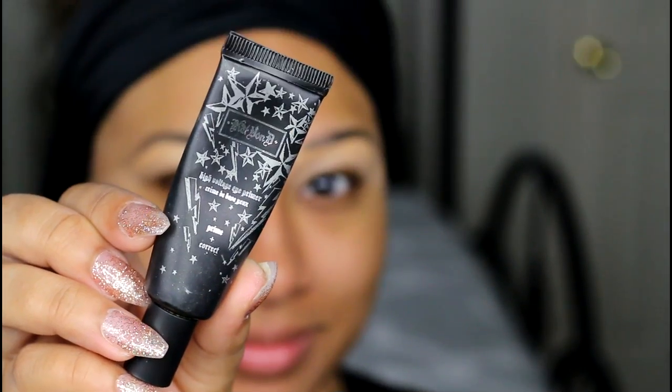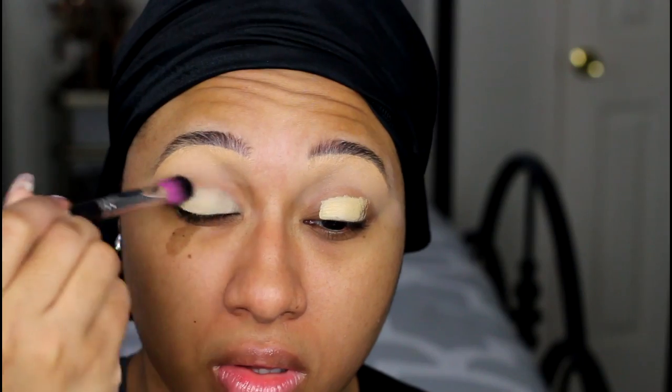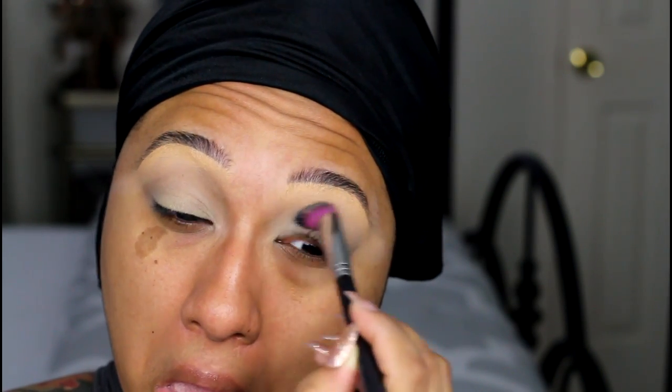You guys already know the first step is primer. I'm using the Kat Von D High Voltage Eye Primer. I've actually had this thing for a while and I recently rediscovered it in my collection and I fell back in love. Love the staying power, love that it neutralizes the lid.